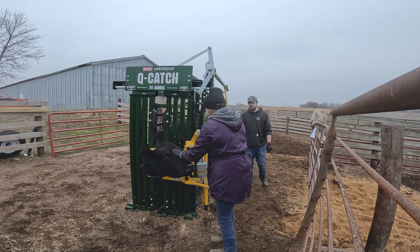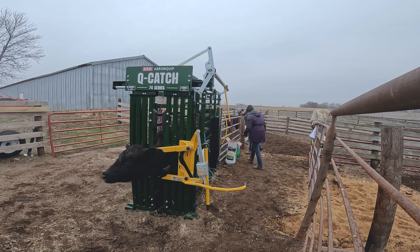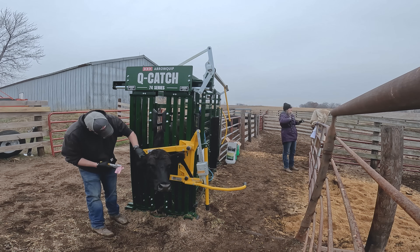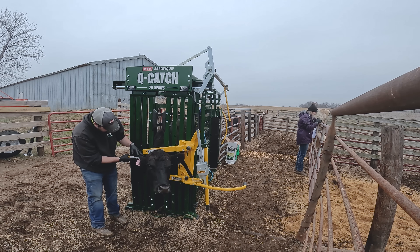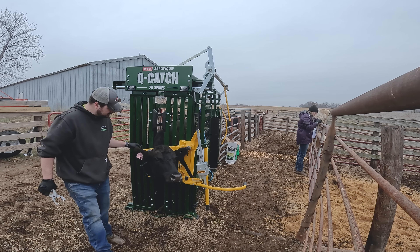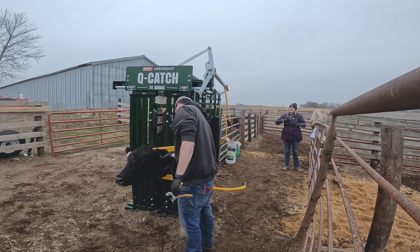Working through the next cow — we have a 26. She lost her sticker, so we need to find a replacement. These RFID things are a good idea. Brand new cow — swapping in a fresh needle and getting her ready for the draw.